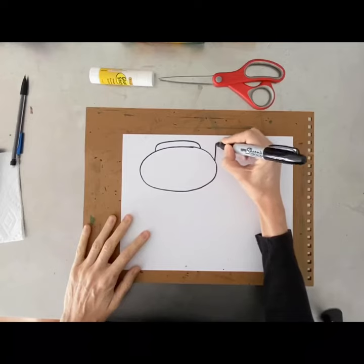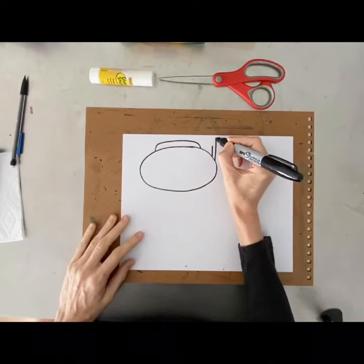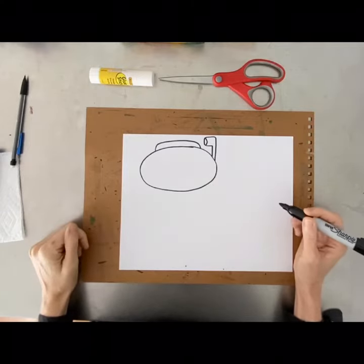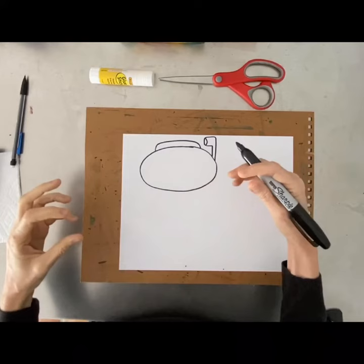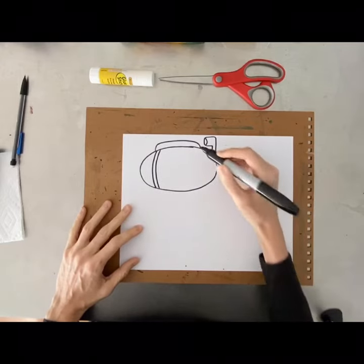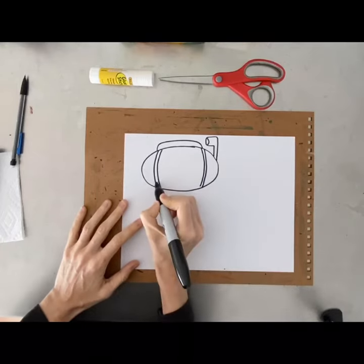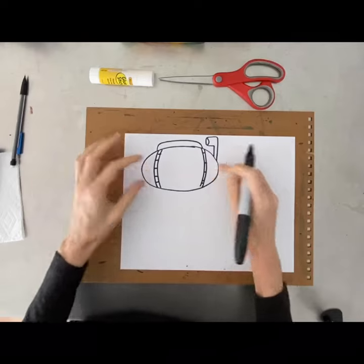We'll add a periscope — the periscope helps you see, so if the submarine is below the water the periscope can go above the ocean surface so you can see while inside your vessel. Now we'll put some details to make it look like it's made of steel — that really hard material so it doesn't get smushed. We'll make it look like it's nailed and screwed together with a couple of straight lines here and here, and some other little lines for steel plates joined together.